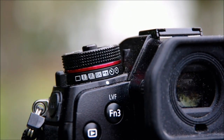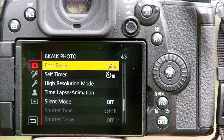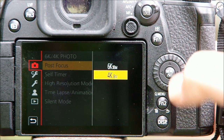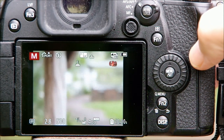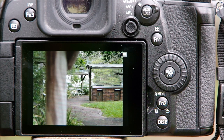Like most things on the G9, post focus is very easy to set up. First, turn the release mode dial to the 5th position — the one with the flower and mountain symbol. Then go into the first part of the menu and scroll down until you find the post focus heading. You can choose between shooting with 4K, which produces an 8MB file, or 6K, which produces a much larger 18MB file. Get out of the menu and you're ready to shoot. Press the button and watch as the camera maps all the focus points and takes the sequence of shots, then a few seconds of processing and you're ready for the next step.